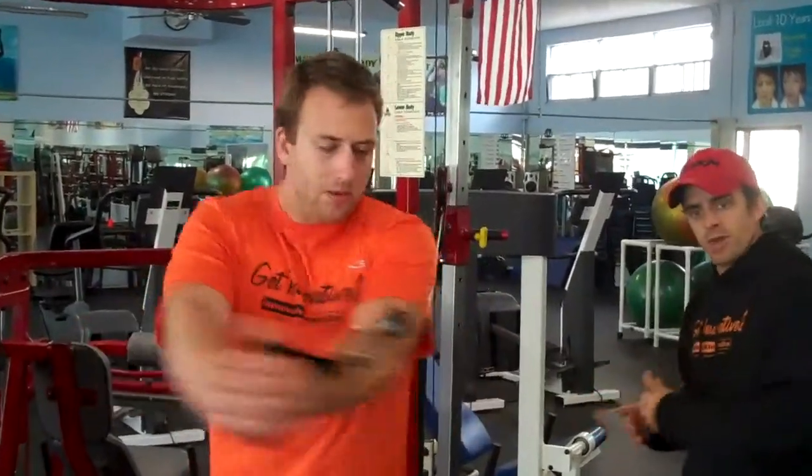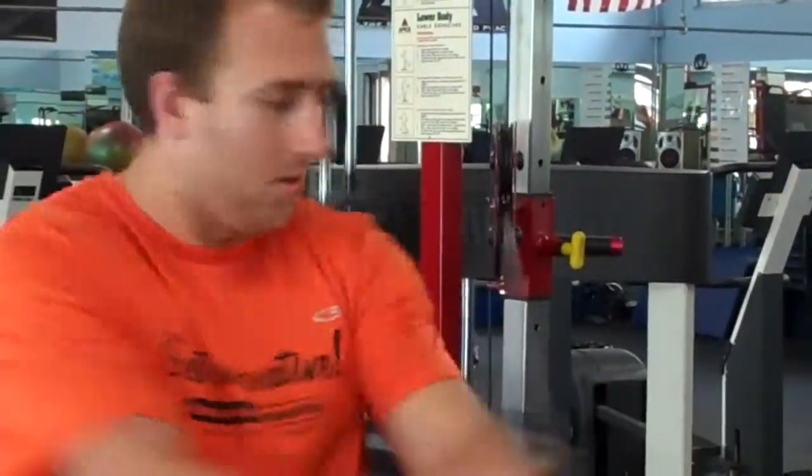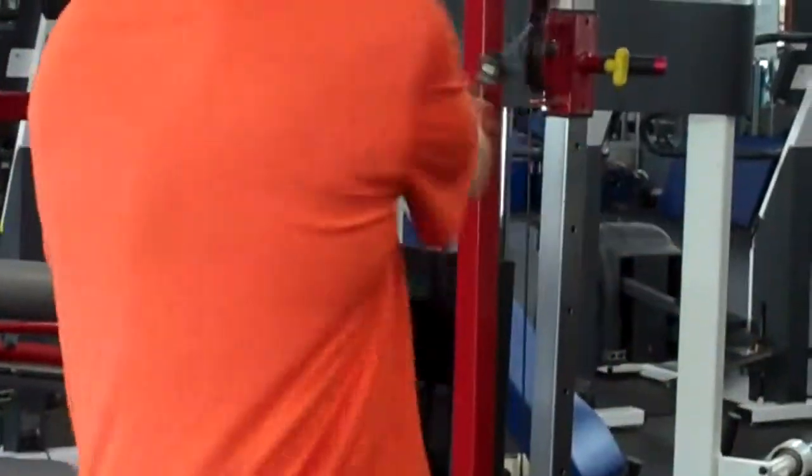Arms are straight, knees are bent, and you're twisting right to the side. Your goal is to do as many repetitions as you can in one minute.